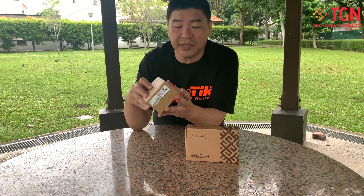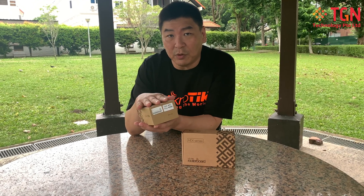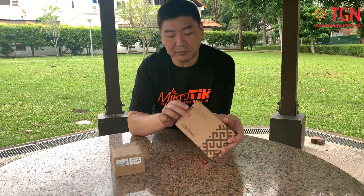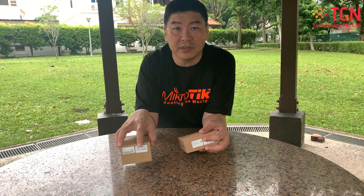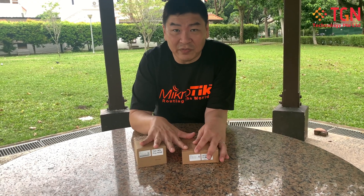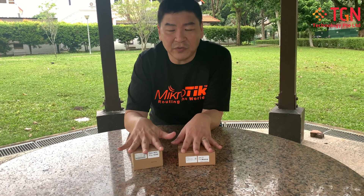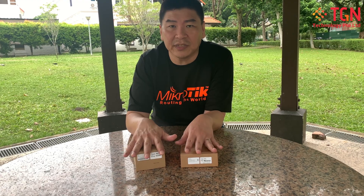The first one is a small cube unit — this is the Hex series. So this is the Hex router, which I'll open up first, and then subsequently I'll be opening up the Hex S. I'll go into some technical details on the hardware and also the software functionality. All MikroTik devices run RouterOS.